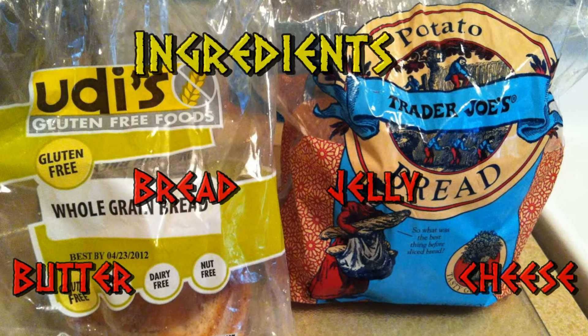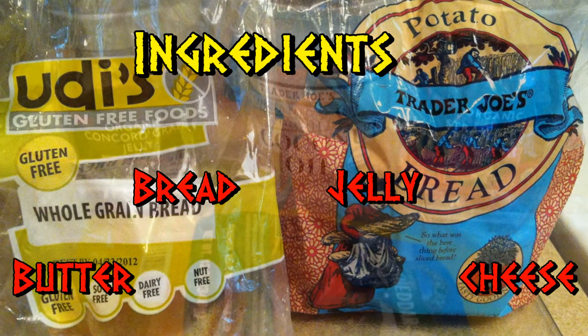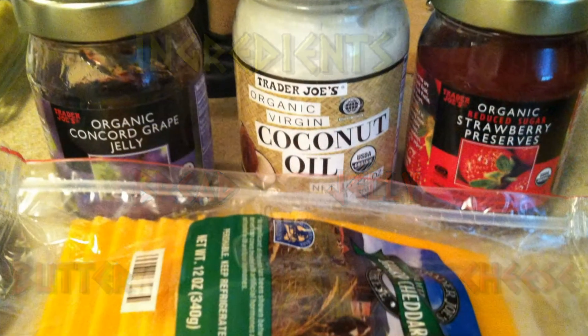It's called TBJC. You can use regular bread with wheat or grain, or gluten-free bread — whatever works.